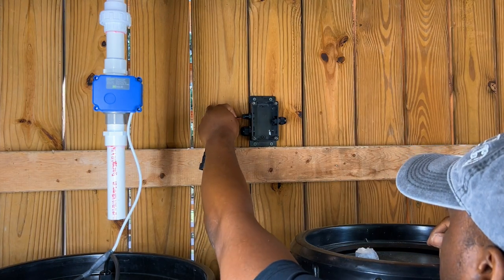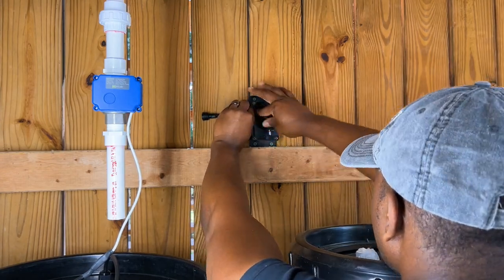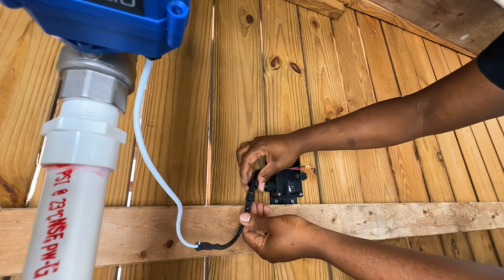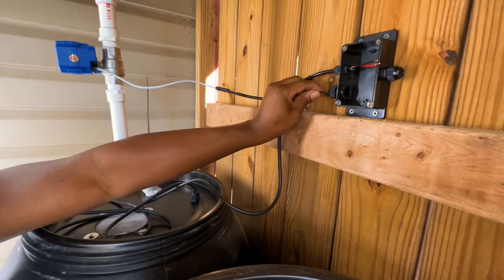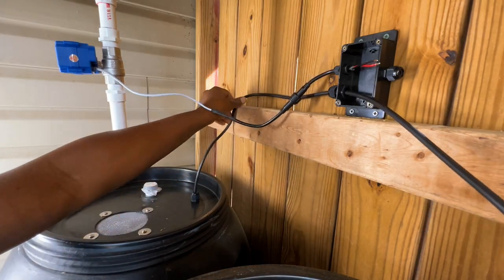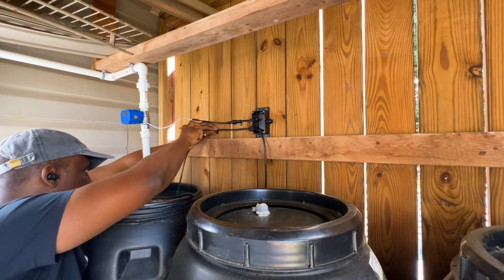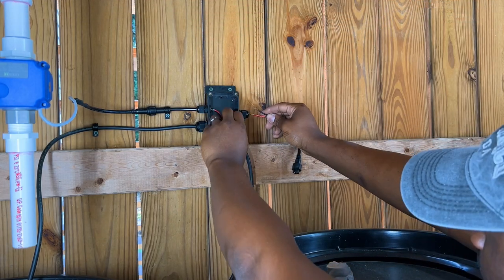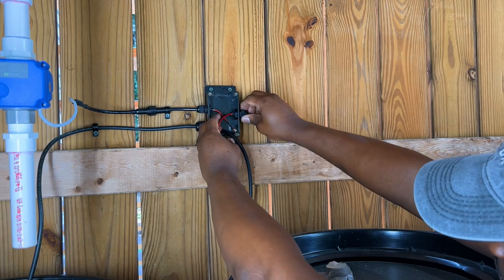Once the junction box was installed, I inserted a two-pin male cable to ease the process of quickly disconnecting my valve from the system if I ever needed to troubleshoot. I then routed my float switch cable into the junction box and installed cable clamps to keep the cable organized. For the power source connection, I used another two-pin male cable that will connect to an extension cable routed to my electrical tote.